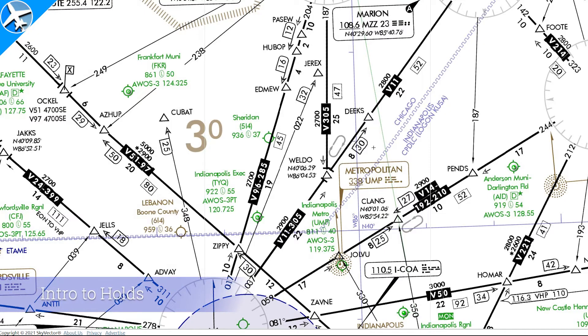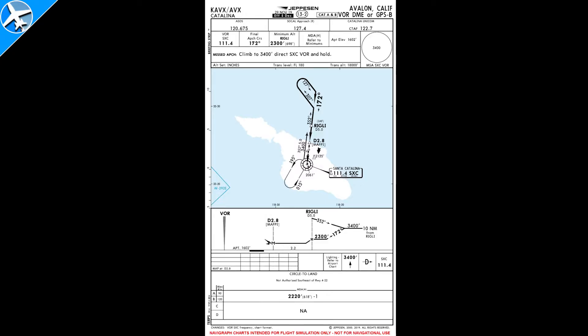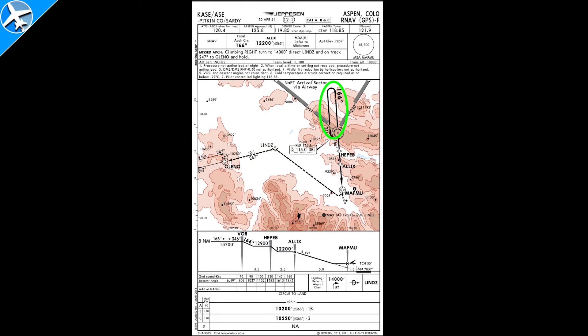If you're flying IFR, you will eventually encounter a hold. Holds can be encountered en route, such as these published holds, or anywhere else in a non-published hold. And when doing an approach, almost every missed approach ends in a holding pattern. Holding patterns can be used in lieu of a procedure turn. For these, do the entry and get established on final. Don't fly the hold unless you need to lose altitude, and coordinate with ATC if you do.